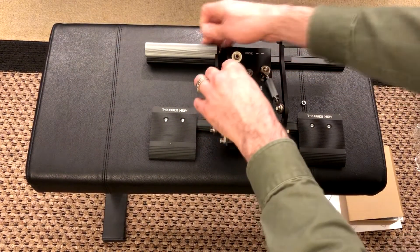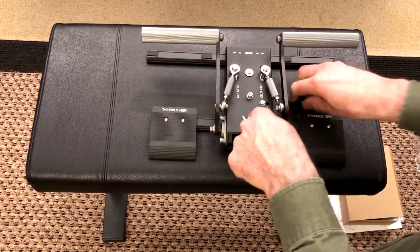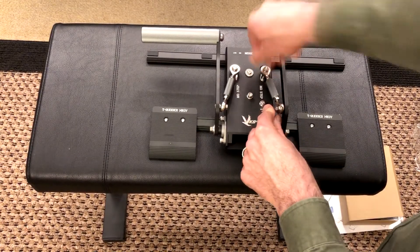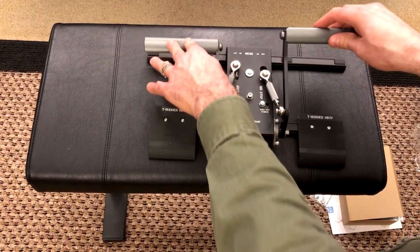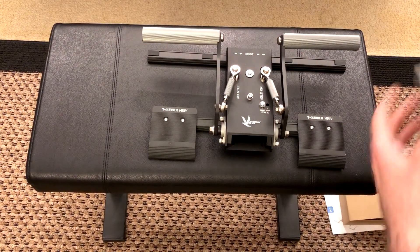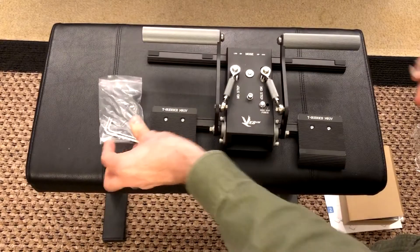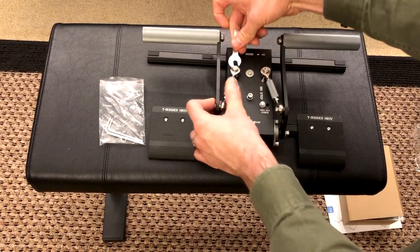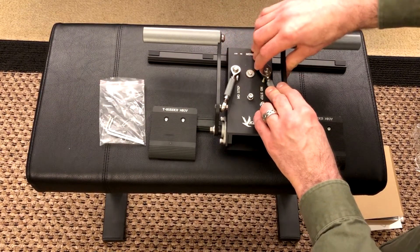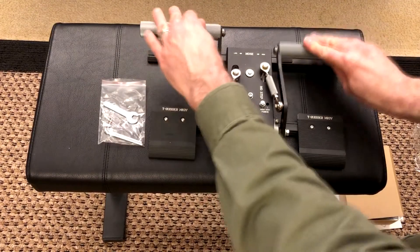I should probably do both pedals at once. That's your linkage there. I watched the official assembly video on the manufacturer's YouTube channel and they just did it finger tight. They do give you a tool though, so let's use the tool. It does lock — it stops — so you can't over-tighten it. You just go until it stops. I was worried about over-tightening it. They move together, and they return on their own. Nice — I wasn't sure how that was going to work. That is awesome.